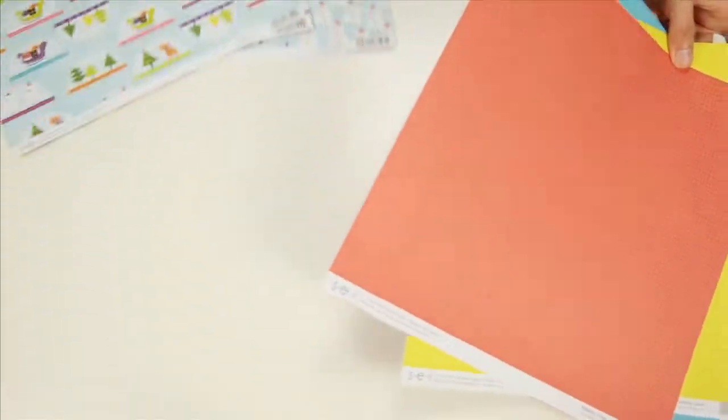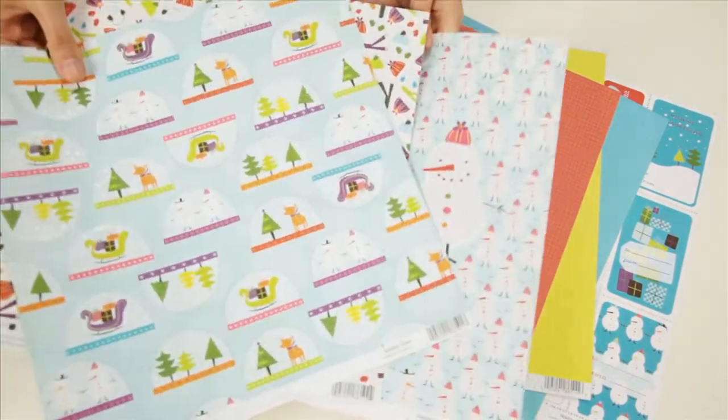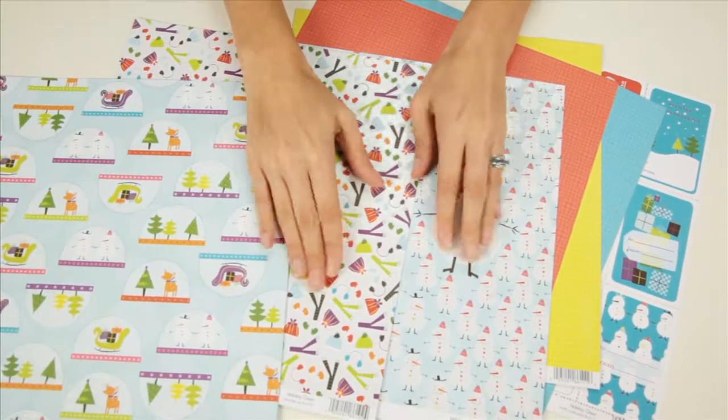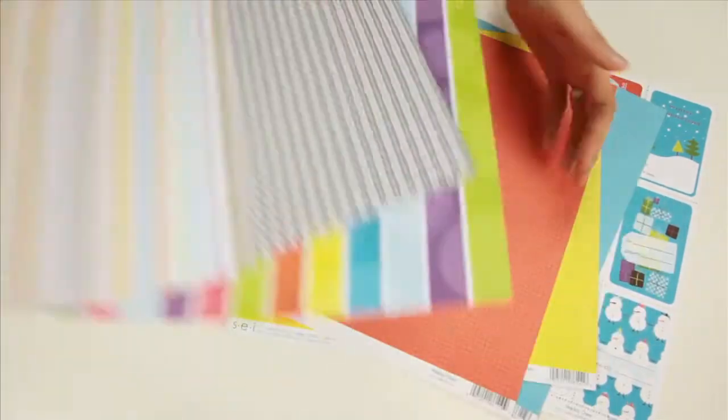Now there are some specialty glittered pieces. You can see how it catches the light, and the way SEI does their glittering, it's covered by an enamel type material so the glitter does not come off on your hands or on your project.